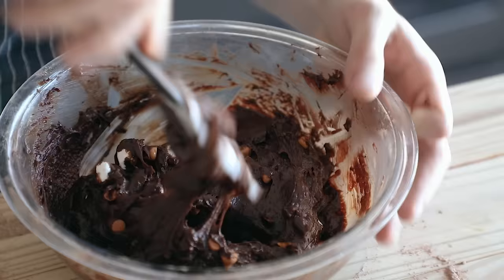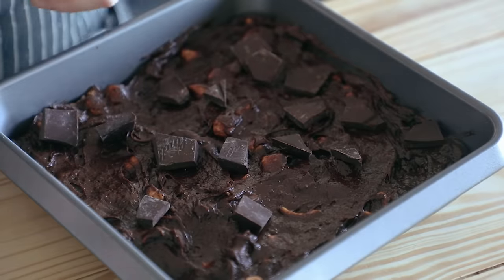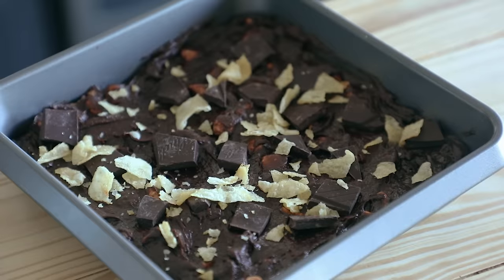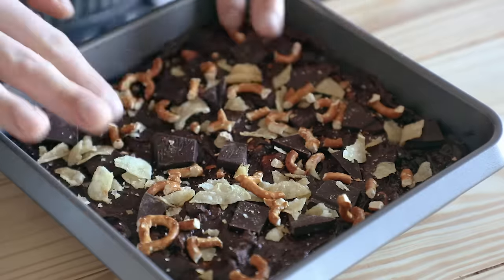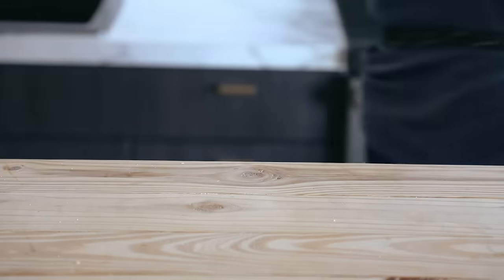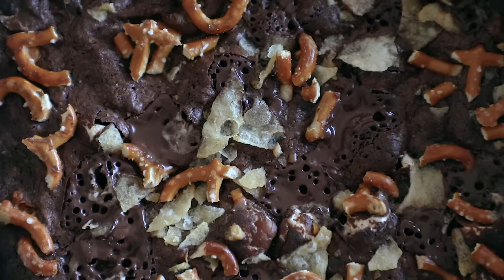Gently fold that together. Pour it out into a prepared 8x8 baking pan. Top it with some additional crushed pretzels, crushed potato chips, and 2 ounces or 56 grams of dark chocolate roughly chopped. I want to make it for the person who wants to be real naughty this holiday season. Bake same time and temp as before. Let it cool before cutting.